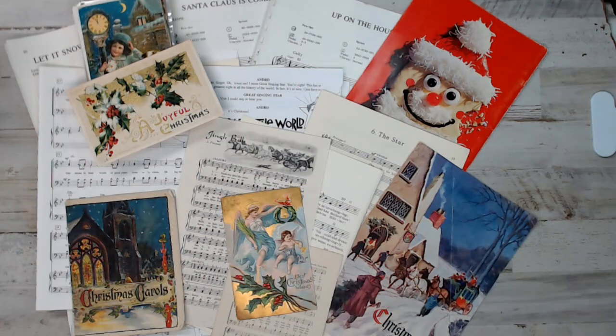Hey everyone, it's Selena here at Amoric Fabrics. Welcome back to another Junk in My Trunk Find. This is the Vintage Music Paper Pack that is only Christmas — 100% Christmas music sheets. There's nothing added, all Christmas musical sheets for your crafty project.